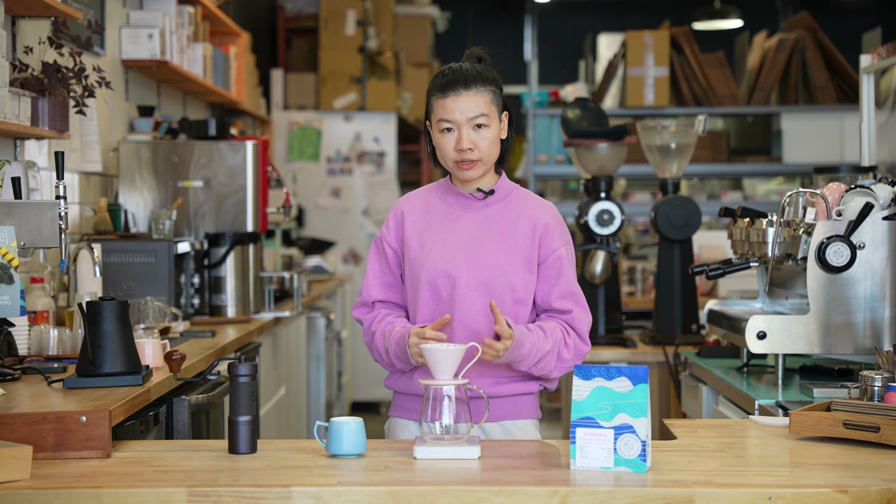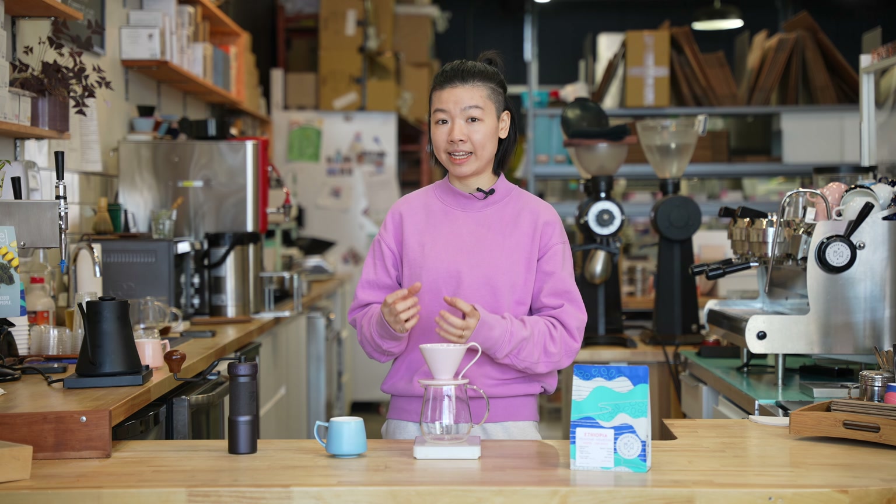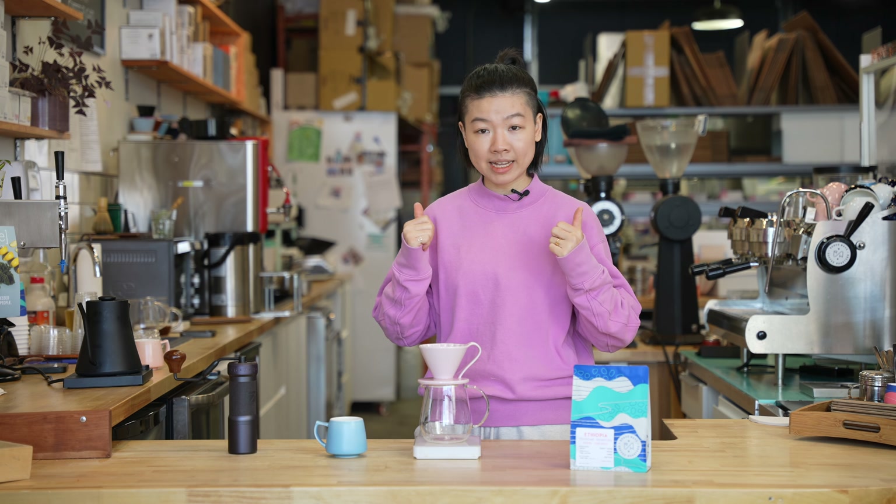The recipe I'm going to use today is very simple — just three pours. It's going to highlight the candy-like sweetness in this coffee and also balance it out with some fruity bright notes. Let's get started.